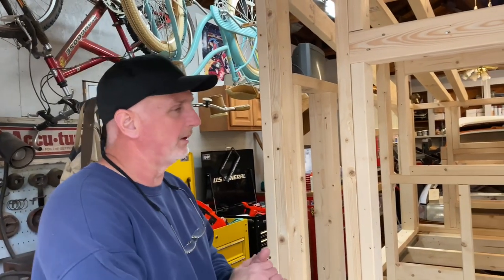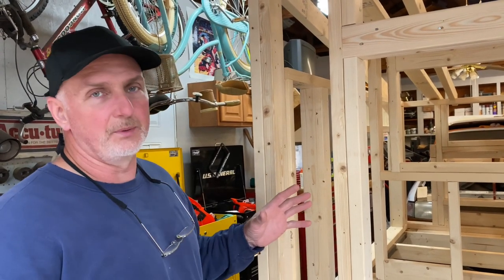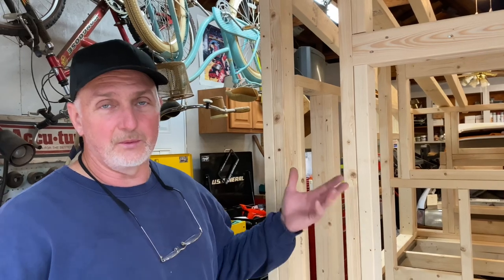Hi-di-ho there, friends and neighbors. Bobby here today along with my son Nathaniel — he's our cameraman today. Say hello. Hello, hello. Today we're going to take you on a tour of our chicken coop mansion here. We're going to get kind of detailed today and get into the nitty-gritty of the construction, the framing of it, before we actually start putting all the OSB down. So in case you want to build one of these yourself, you should be able to do it by watching this video because I'm going to give you the measurements and everything, so stay tuned.